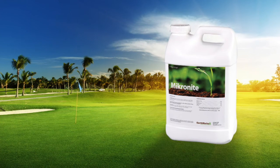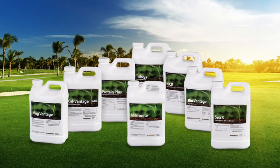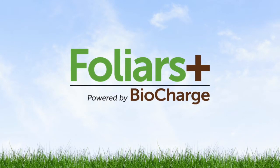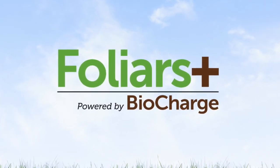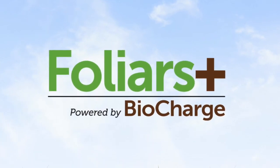Here at Earthworks, we've built a number of products — one in particular called Micronite — that is a trace package. Although most of our liquid products are very rich in traces, we have a base program on these liquids that we call BioCharge. BioCharge has 60 to 90 trace elements coming from things like kelp meal and fish meal. So if you're struggling with traces in your program, make sure that your program has a solid and consistent trace package in the spray tank on a regular basis. Thank you very much.